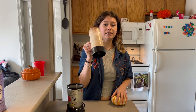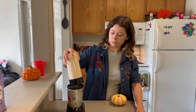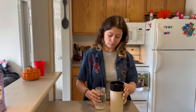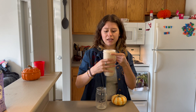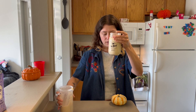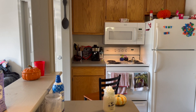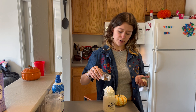Blend everything together. It smells just like the pumpkin spice frappuccino and it has a great pour. For the final touch, add a dusting of pumpkin spice on top — not too much, as you want to avoid that grainy texture I mentioned earlier.